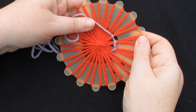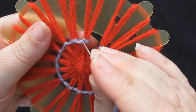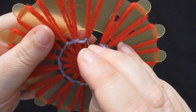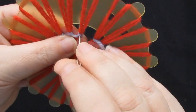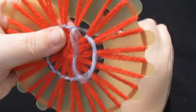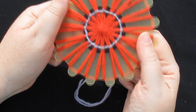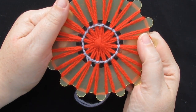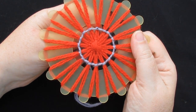Keep doing that all the way around. When you get back to the beginning, put your needle down through the middle of the knot and pull the yarn through to the back — that will complete your round. You can then darn the ends in the back, or you can tie them in a tight knot and put some glue on the back.